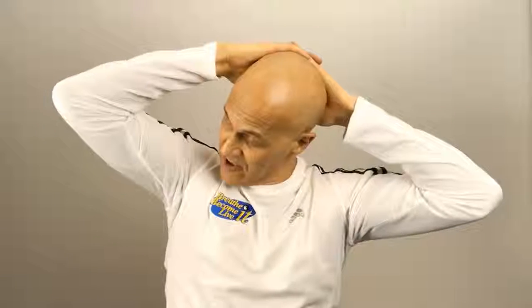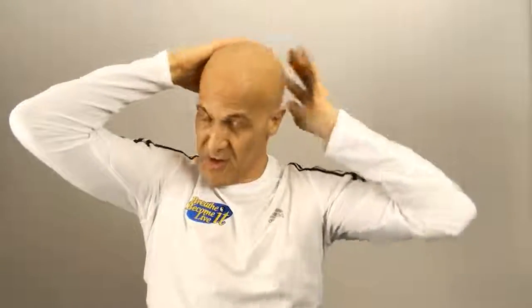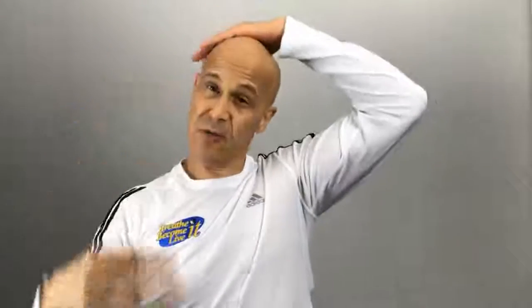Hold for 15 seconds. You'll feel a nice stretch underneath the back of the skull to reduce that contracture in the suboccipital area. Very simple — pull your head to one side, hold it there about seven or eight seconds. Then do the other side, seven to eight seconds.